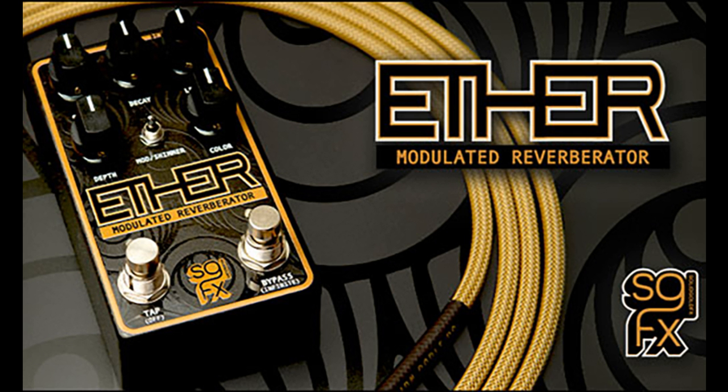The decay control takes you from a confined space to the infinite heavens, while the color knob allows you to make the tone as dark or as snappy as you please. With an extended range on the level knob, the output of the reverb signal can overtake the dry signal for those seeking extra-colorful effects.